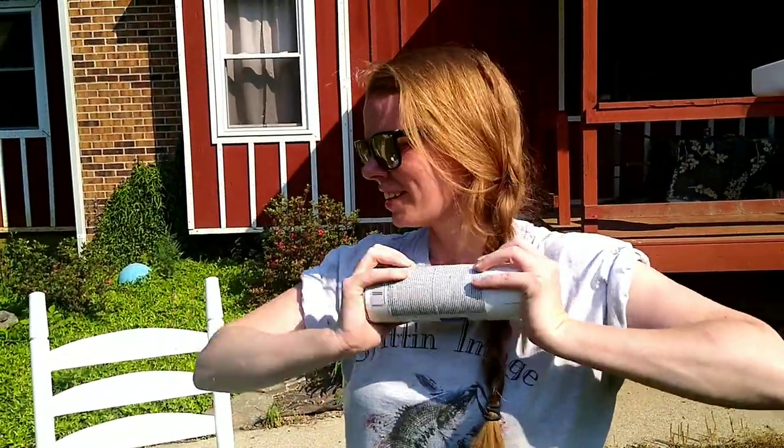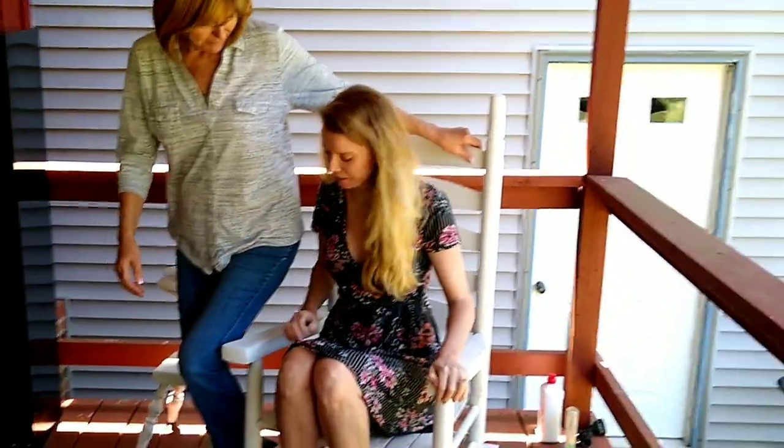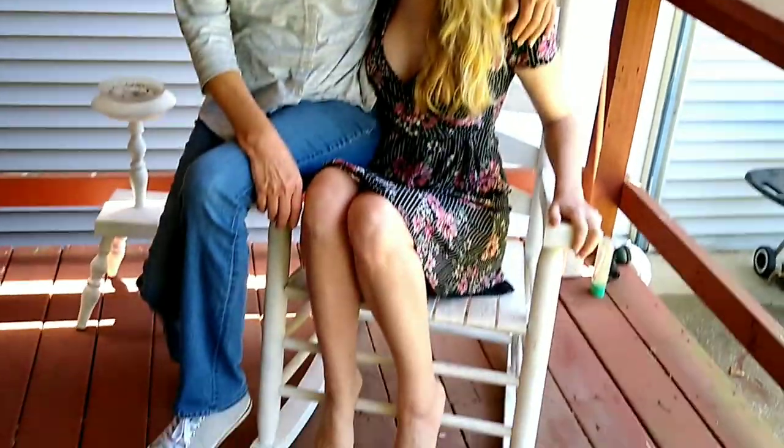Everything's painted. Time to get out of this heat. Let the heat do its work and let it dry. Jada's here for mom's birthday. She's checking out the new chair and ashtray holder combo.